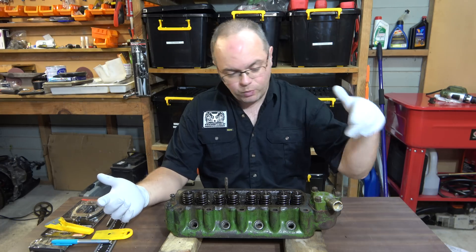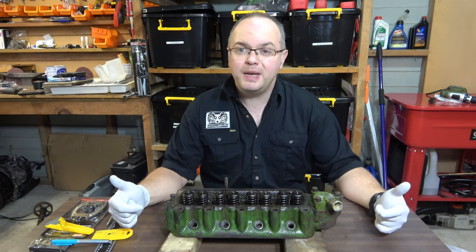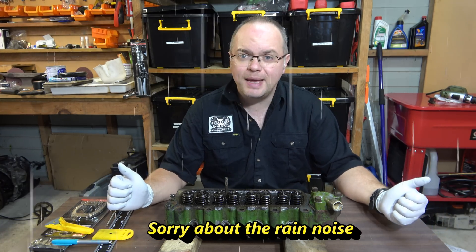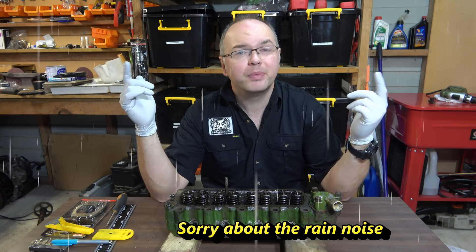G'day, welcome back. Today we're back here with the Morris Minor, got the cylinder head here. We're gonna strip it down, clean it up, see what it looks like, see if we've got any more problems than the ones we know about. If you can hear the rain, sorry about that, can't do much about that.